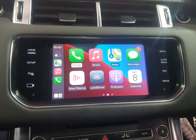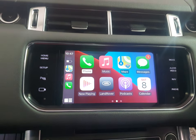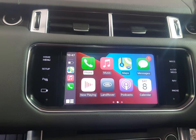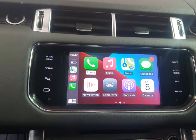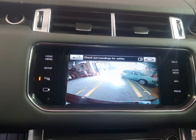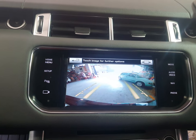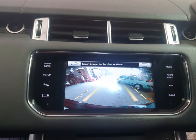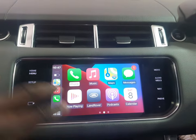This works well. This car came with the reverse camera, so we did not install one. But if you've got a Range Rover that doesn't have a reverse camera and you want a reverse camera and Apple CarPlay and Android Auto, this is the unit to install in your car.